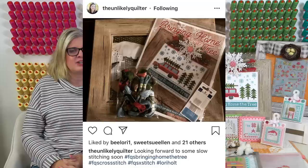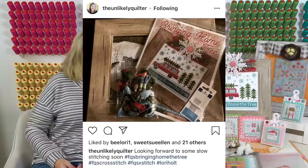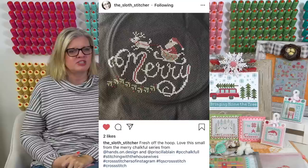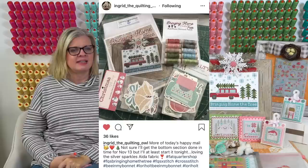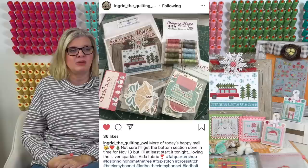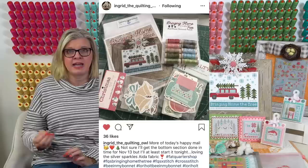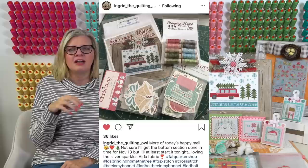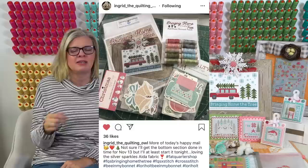This is the Unlikely Quilter with all her supplies ready for Bringing Home the Tree - she even found the frame. She doesn't just have supplies from us, she's been to Hobby Lobby. This is Mary by the Sloth Stitcher - again Hands On Design, Priscilla Blaine. This is Ingrid the Quilting with all her supplies for Bringing Home the Tree. At the bottom are new gift tags - one is a quilting set and one is a Christmas set. The quality is amazing - better than cardstock, like scrapbooking paper. Lori, you did a great job on that paper.